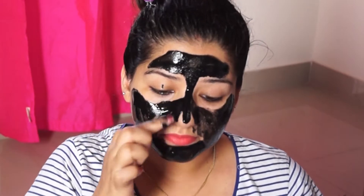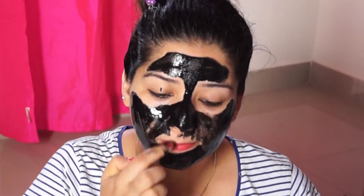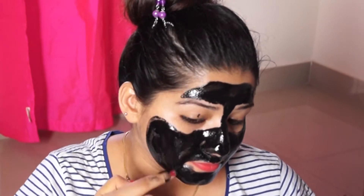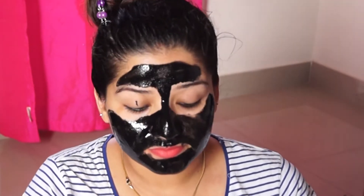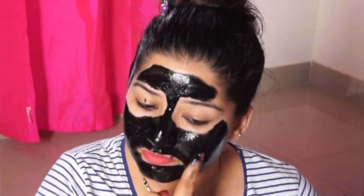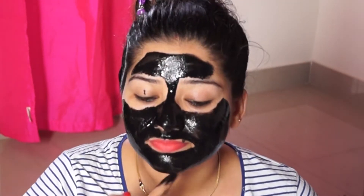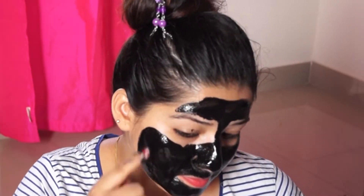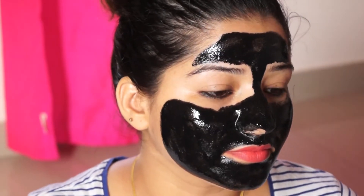The texture is very smooth. You can apply it using the spatula included. If you have blackheads and whiteheads, apply it with the spatula. Be aware — if you apply it, you will feel some pain.